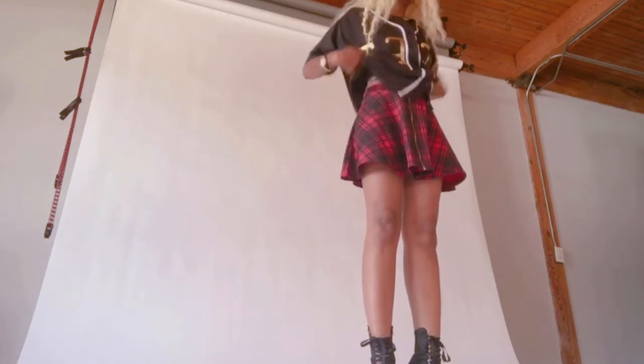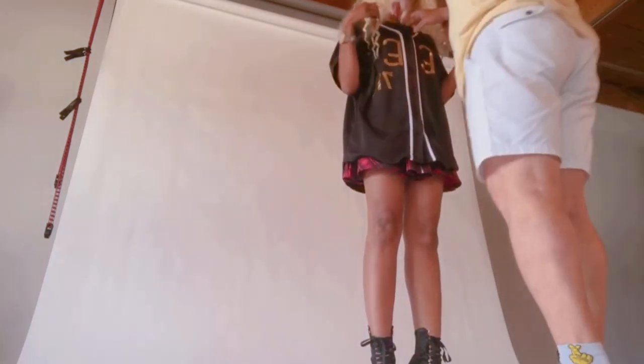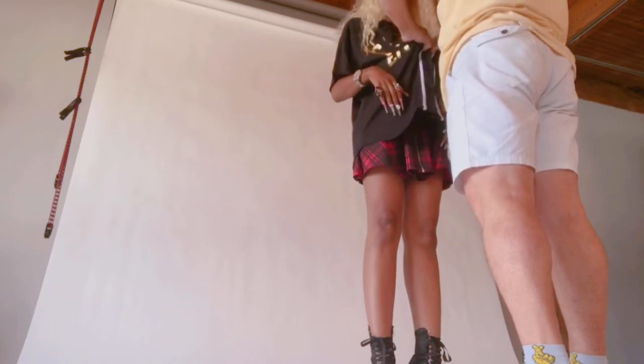You ready to remove? Yeah. Hang on, let me take the top off first. How hard is your wig to get off? I'm looking for examples.